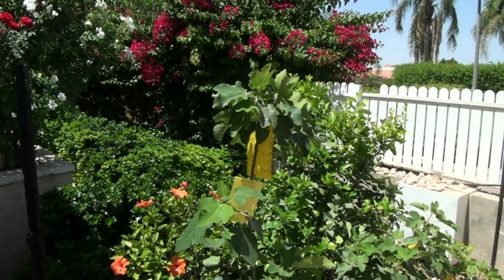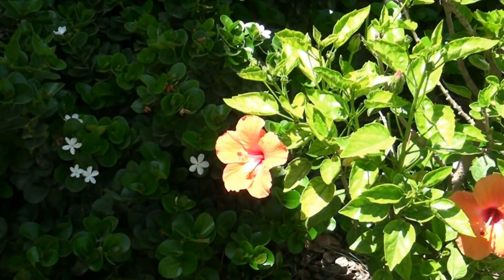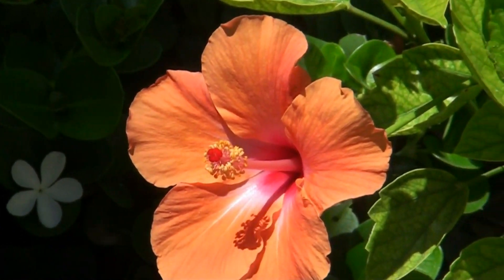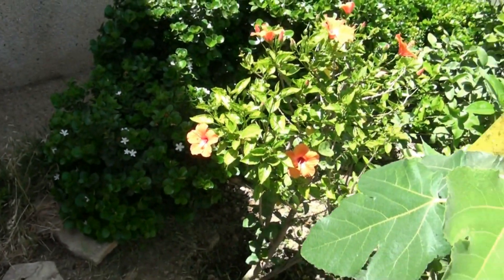I grow a few local varieties of figs here. Almost all of my trees were young and were planted here last autumn. By the way, I grow figs on espalier in accordance with the advice of one of the American fig collectors.